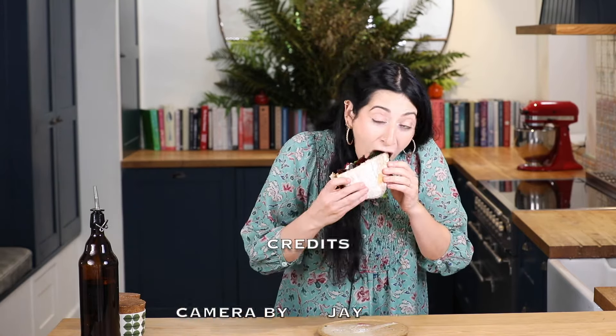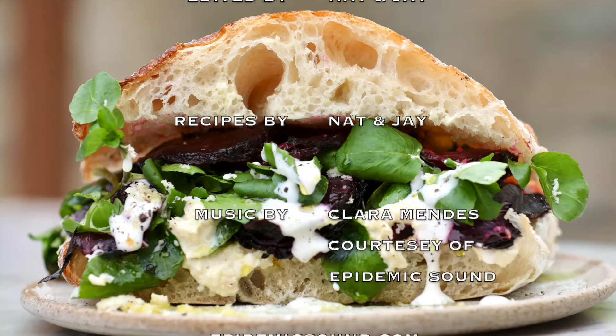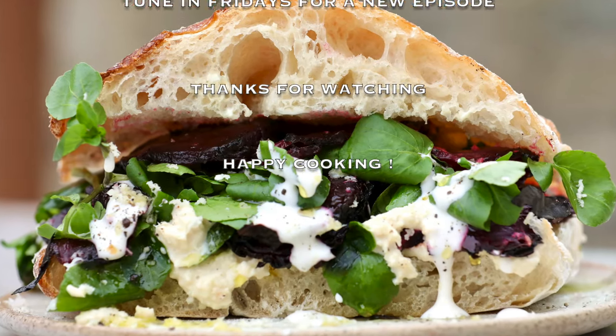I'm going to pop the lid on. Et voila, your tonic sandwich. Prepare to feel revived. A virgin soda. See you next time. Bye!